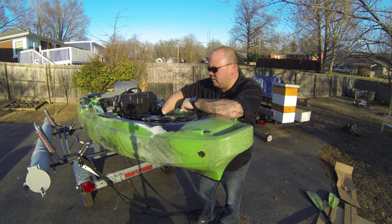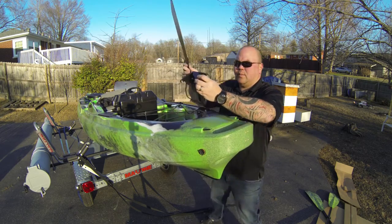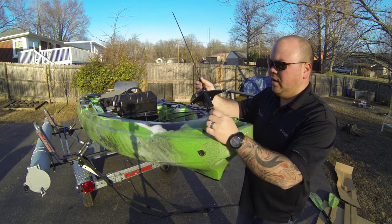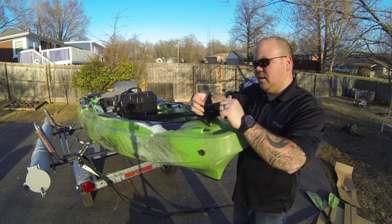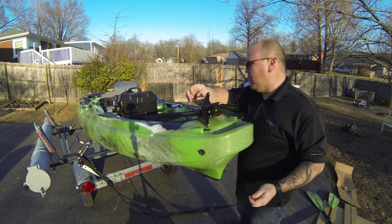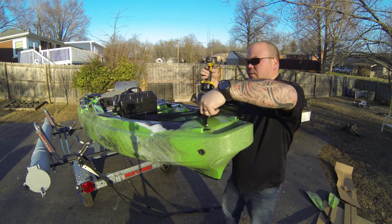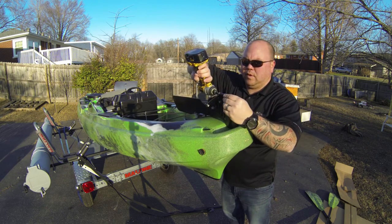The first thing you're going to want to do is take this bracket off right here. This is what we're going to attach to here. The screw that's attaching is really, really long, so I don't want to sit here on camera and try to unscrew it for four days, so I'm just going to use my driver real quick.